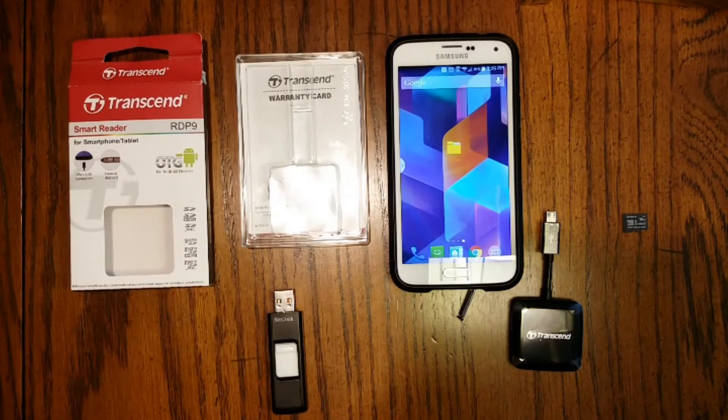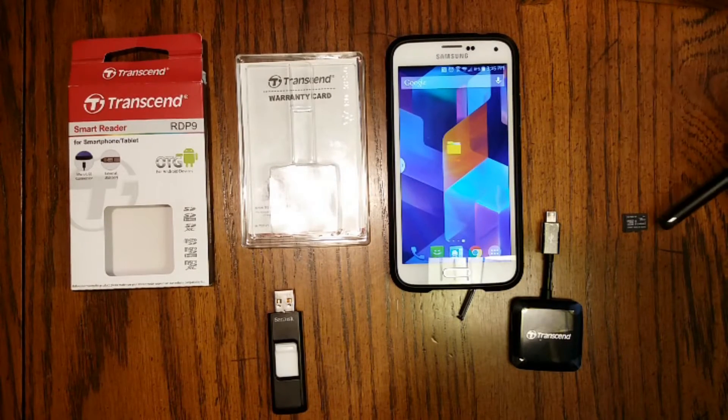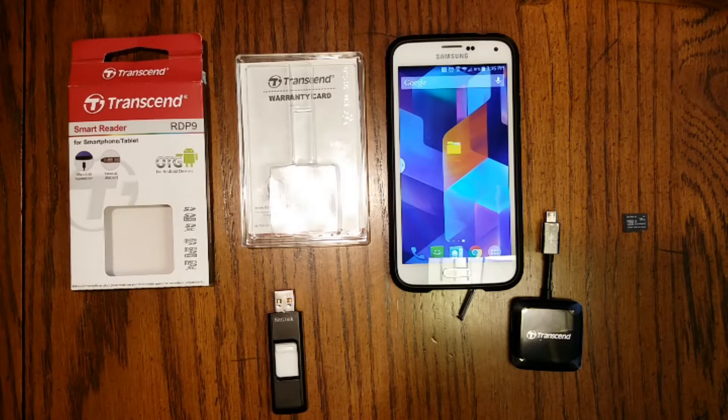For the demonstration I'm going to be using my Samsung Galaxy S5, a micro SD card, the Transcend OTG smart reader, and a SanDisk flash drive.